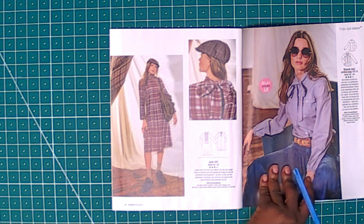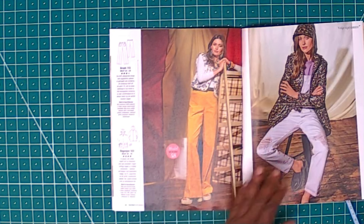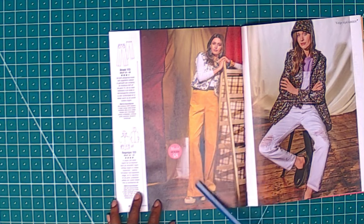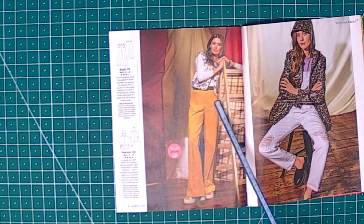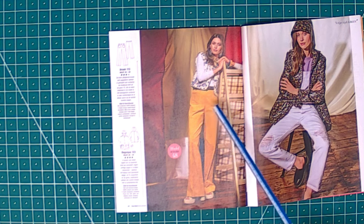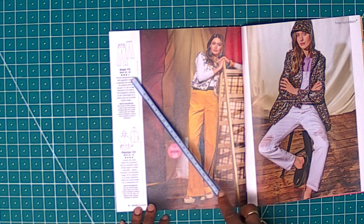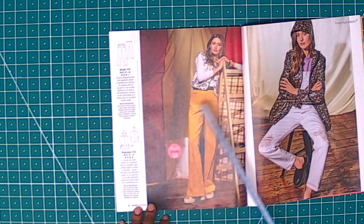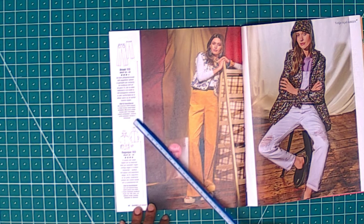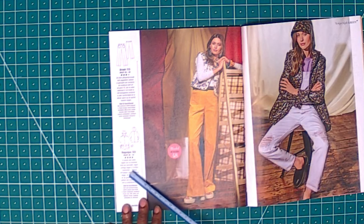This is also a beautiful yellow pants with pockets at the front area — wide-leg pants, very good. Size 36 to 48. It's a bit advanced, but you can try to do it. You can use 100% cotton fabric to actually make this.